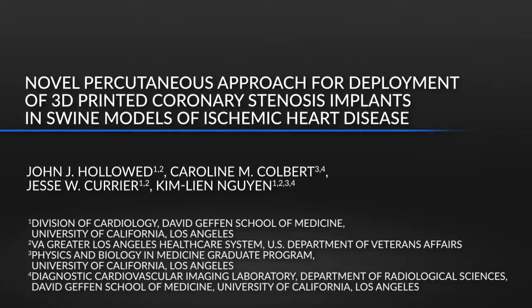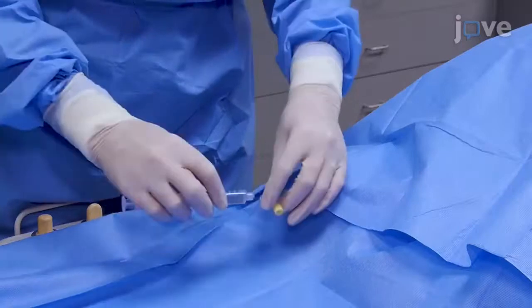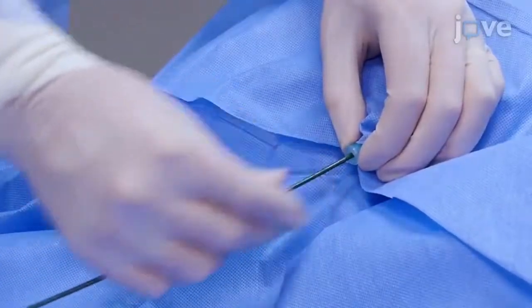Our MRI-compatible minimally invasive closed chest swine model facilitates a more rapid translational study of ischemic heart disease. We've shown that a mother and child catheter can be used to precisely deploy coronary implants in a safe and quick manner, limiting adverse effects to the animal subjects.